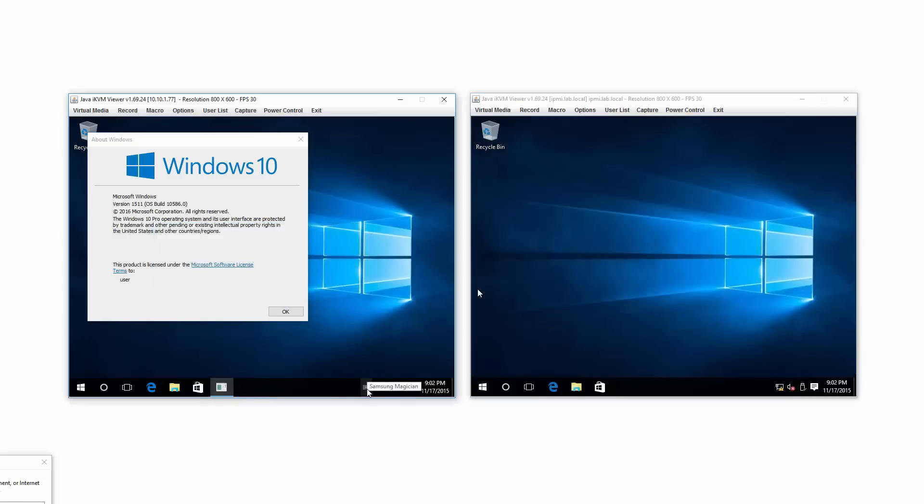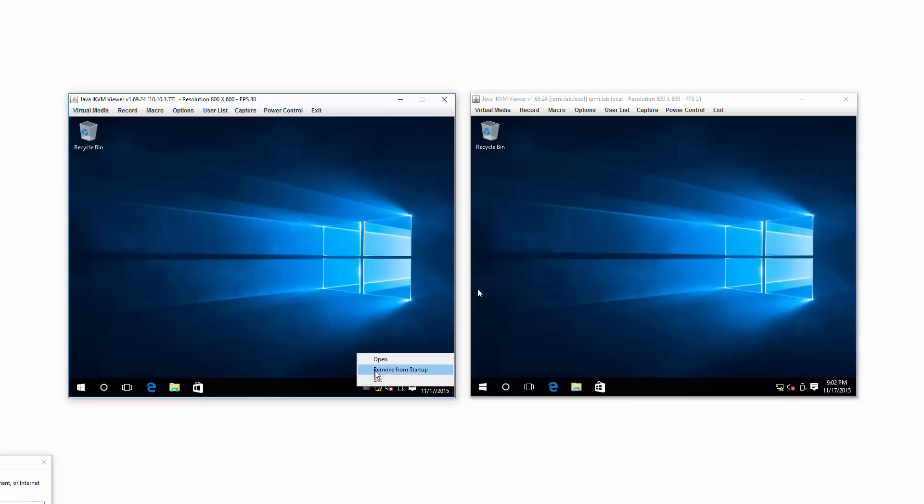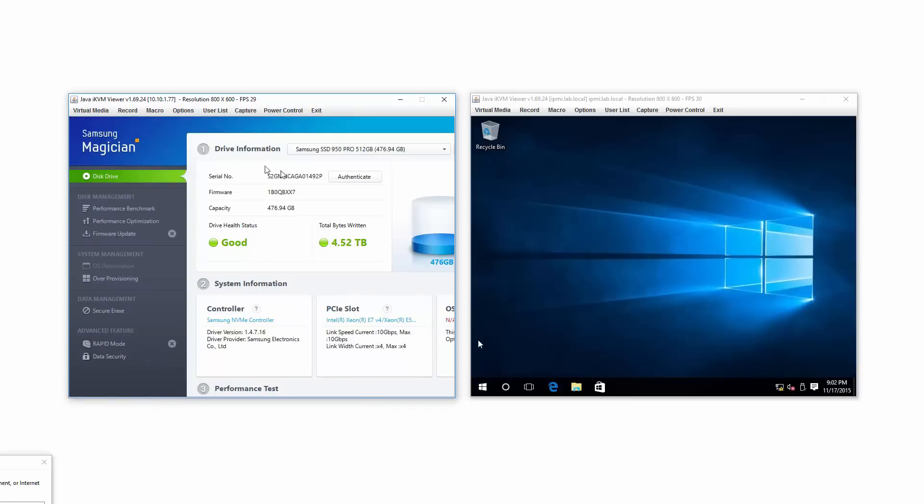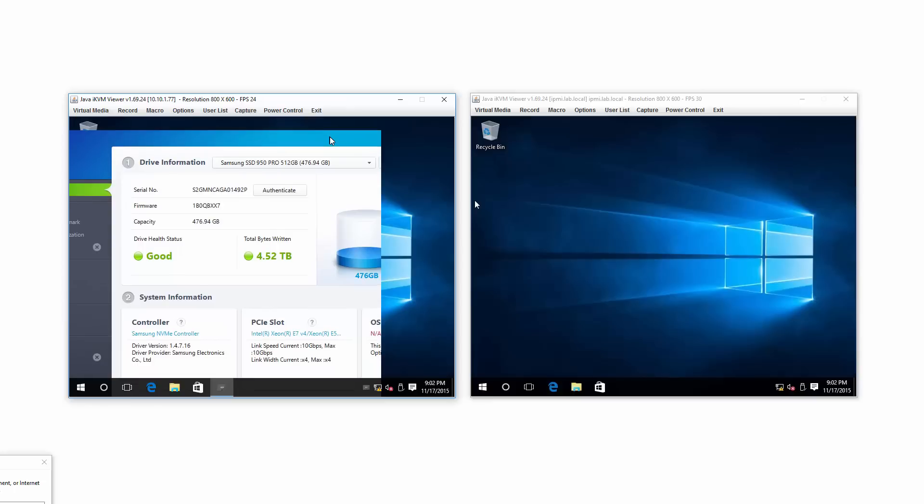Samsung Magician has a tendency to auto start, so I'm going to remove it from auto start and exit it. Both machines were just rebooted and I just forgot to turn off auto start of Samsung.